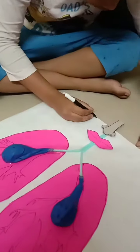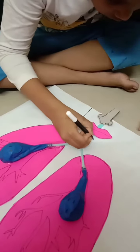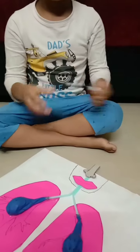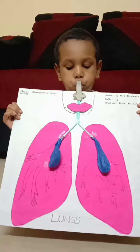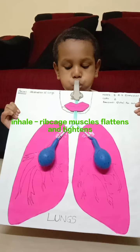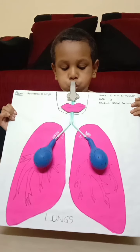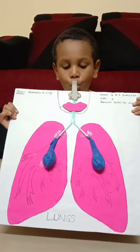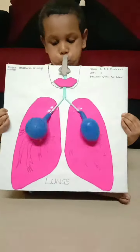That's it. Now I can show you the straws like this. I put the straws like this.